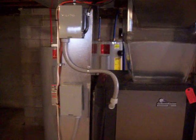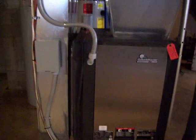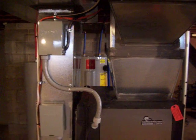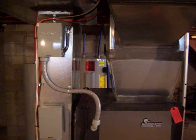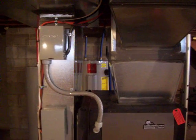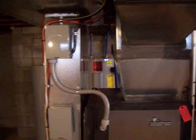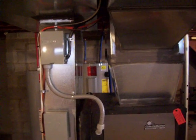We have two disconnects here. The one on the lower is for the geothermal unit — that is what's feeding the electricity to the geo unit. The one on the top is the electric heat or auxiliary heat backup. That is for extremely cold weather or extended run hours, and it will automatically kick on, or if for any reason you would have a leak somewhere or somebody turned a valve by accident, that would also kick on.